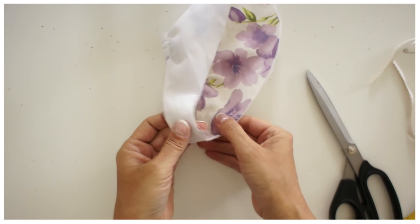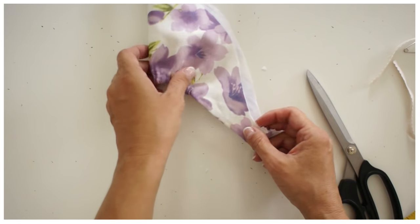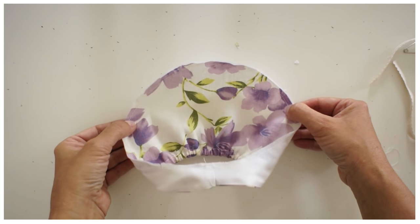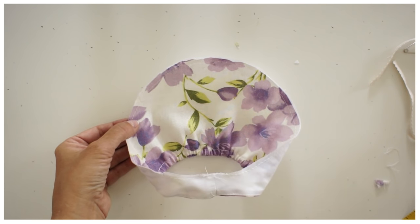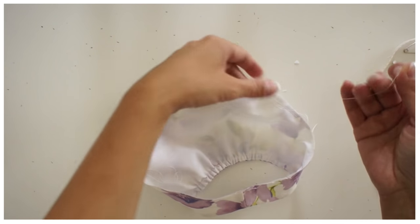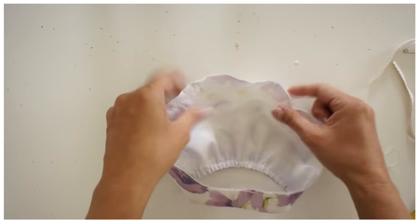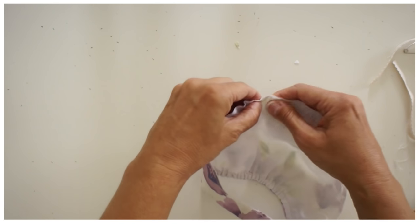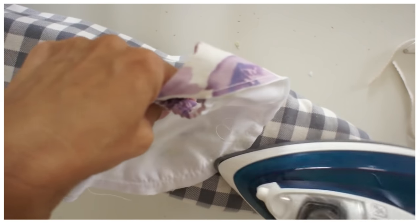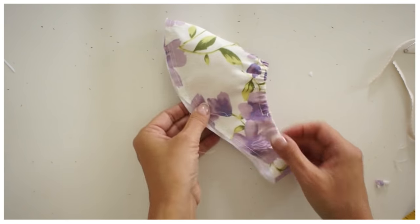Now we're going to sew all the way around the edge, very close to the edge, because it's just a holding stitch all the way around. Then from side to side I'm going to put a gather thread in — but we're not going to gather it. This is not a gathered sleeve, but we need to ease it in. The easiest way is to pull the thread a little so we get a round top, and then steam that round top in really well on your ironing board — that makes sewing it in a lot easier and gives a really beautiful finish. All you have to do then is put the sleeve into the dress.